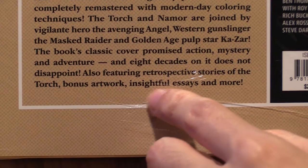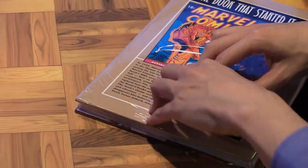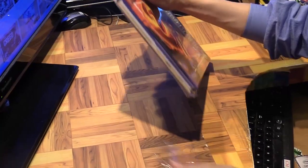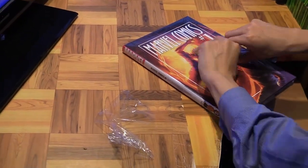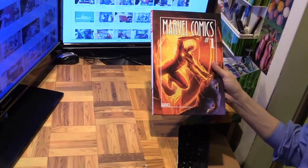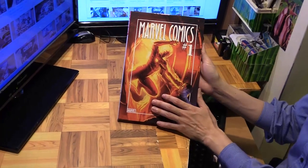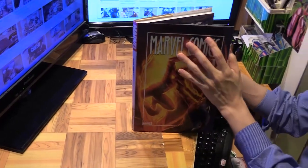There's also a lot of bonus stuff like retrospective stories, bonus artwork, and essays. This is considered a golden age era book, which I'm not very familiar with, but it's obviously a landmark book since it started Marvel Comics, so I decided to get this.